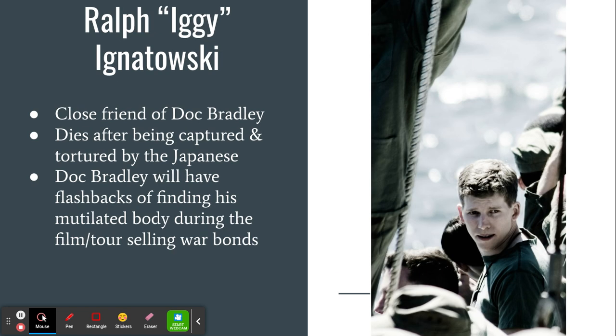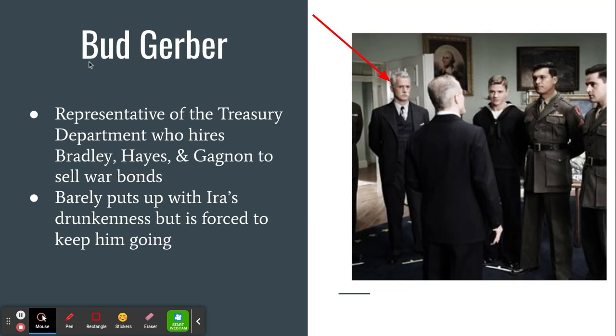Ralph 'Iggy' Ignatowski is another member of the company. He dies in the fighting, but is known more for being a close friend of John Doc Bradley. He is captured by the Japanese and tortured — which actually happened in real life. In the movie, you'll see Doc Bradley having flashbacks to trying to find Ignatowski and then dealing with the fact that he sees his mutilated body a few days after. Bud Gerber is another minor character who handles lodging and logistics for the three guys and oversees all advertising for the war bond campaign. In the movie he makes false claims about the Treasury Department running out of money, but in reality every war bond drive kept getting more and more money because Americans overall were willing to sacrifice millions of dollars to help pay for the war effort.